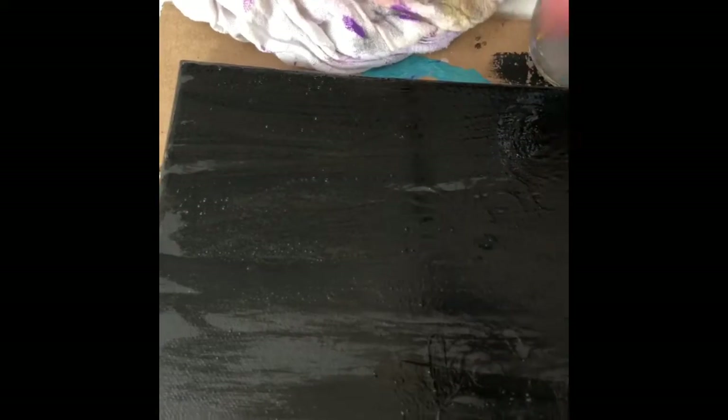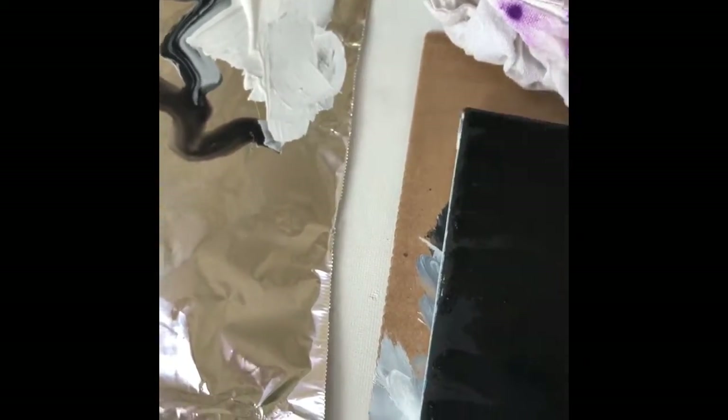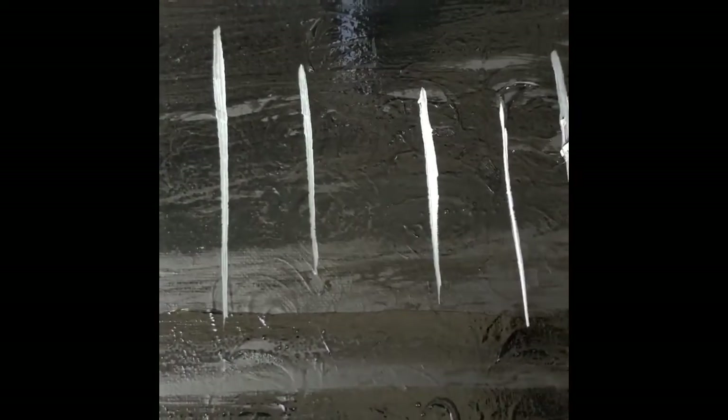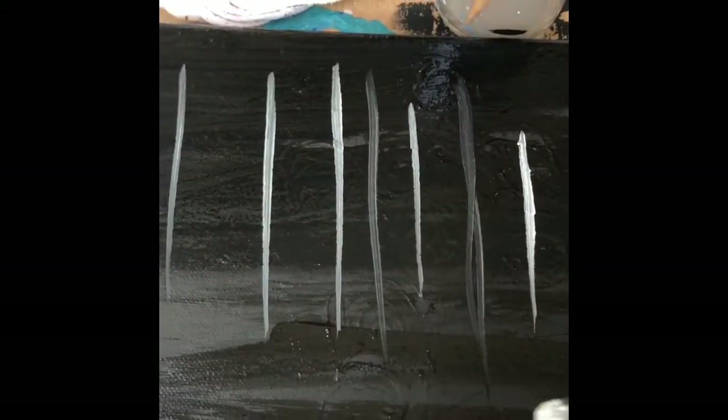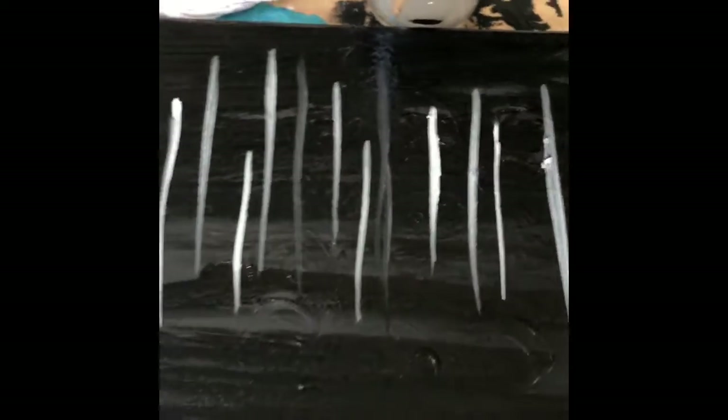All right, so now this is going to be a birch forest. We want to start making little indications that there are birch trees in the distance. I'm going to take some white — the brush is a little wet — and use the edge to make thin marks. I'll just start making little indications that there might be some trees in the distance. The wet paint coming through gives it a little bit of shading and dimension.